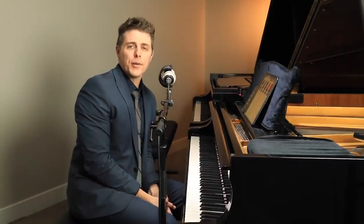Hi everyone, I'm Josh and welcome to Josh Wright Piano TV. Thanks so much for joining me today. I'd like to discuss four tips for developing more fluid scales in today's video.